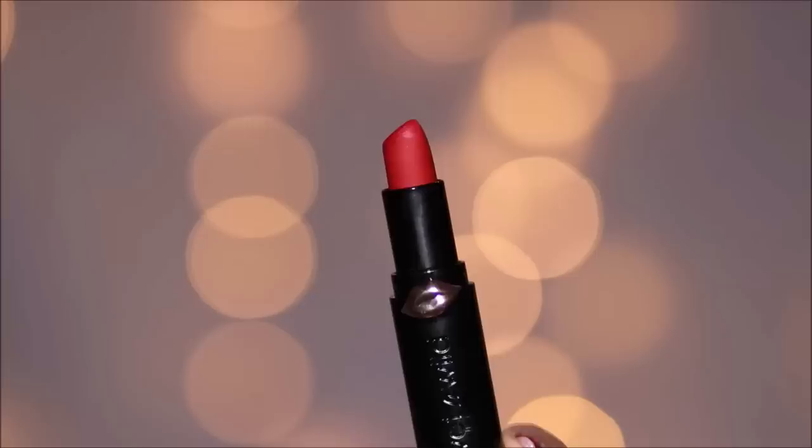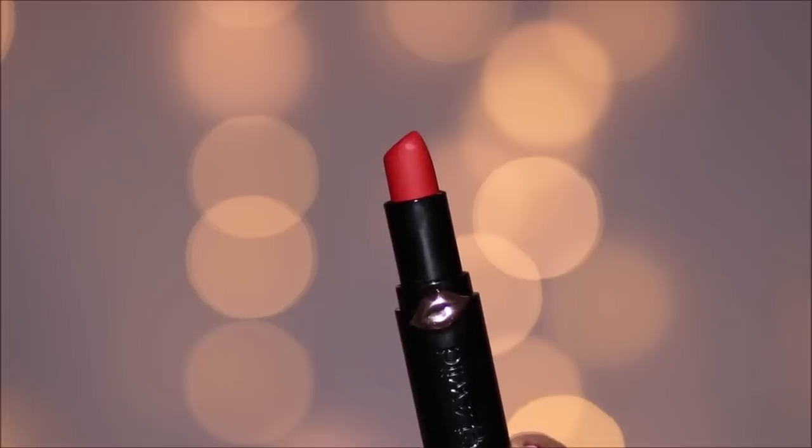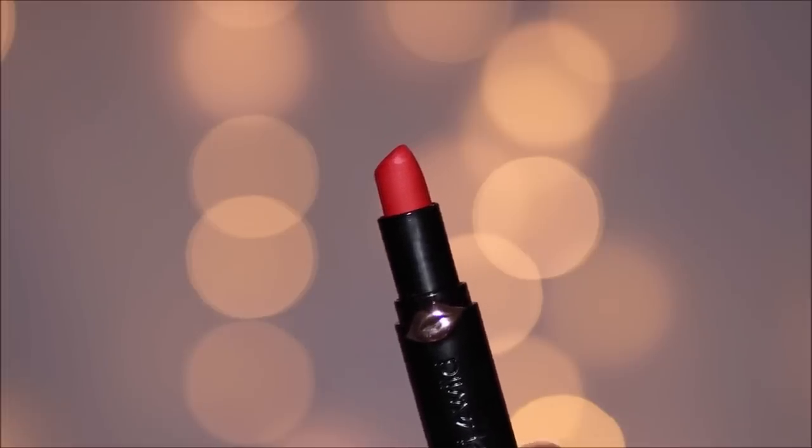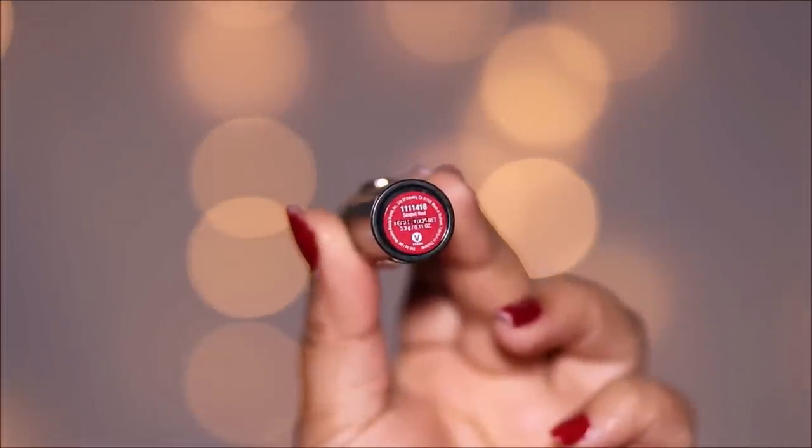On her lips she has a timeless staple — a red lip. She's using the classic red cream lipstick from KKW, and I'm going to match it with a drugstore dupe. Wet n Wild recently launched their Mega Last high-shine and matte lipsticks; I'm using a classic red from the matte range called Red Velvet. But before that I'm lining my lips using the Perfect Pout Gel Lip Liner from Wet n Wild in Red the Scene.